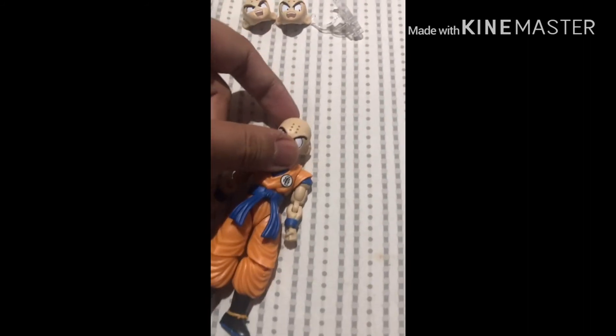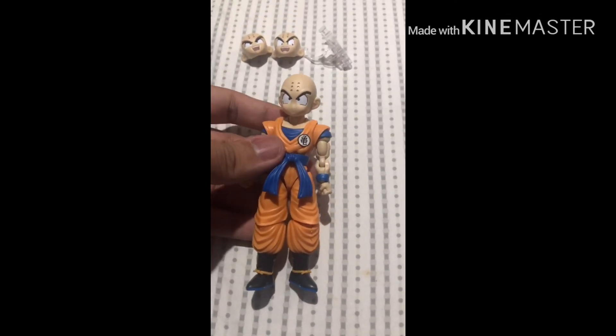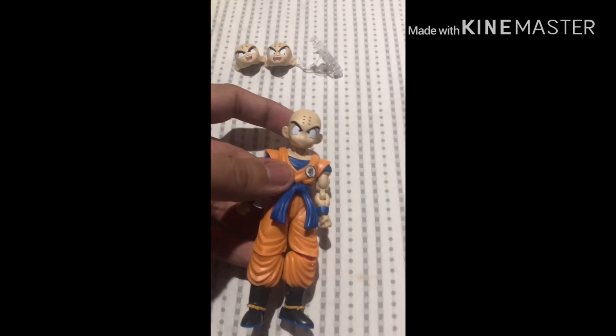Here's the self-destruct device he comes with to blow up Android 17. If you buy both Android 17 and 18, you can use this with those model kits to recreate that scene. So yeah, here's my review of the standard Krillin figure. This is GamerPro5 signing out — cue the outro.